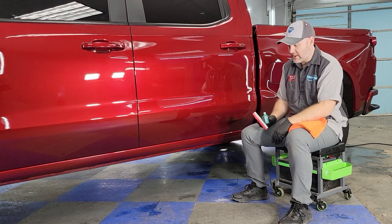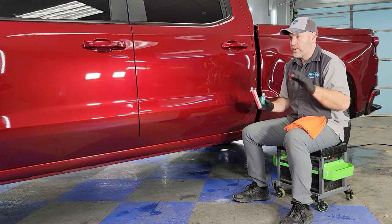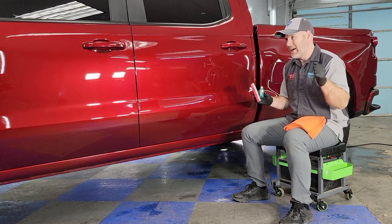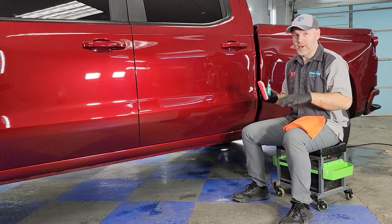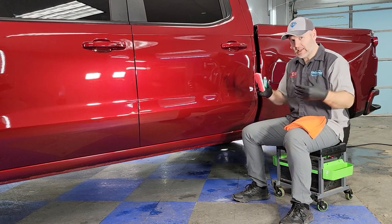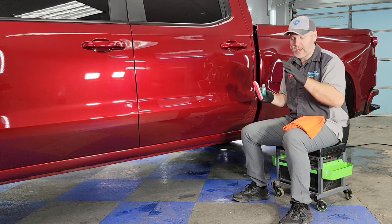Hey everyone, Mark here from Visual Pro Detailing. I've got a really nice Chevy Silverado that we actually ceramic coated a few months back, and about a couple days after we completed it, a deer hit him — I'm not going to say he hit a deer, a deer hit him. We are now past the outgassing period and we're going to recoat all the affected panels.